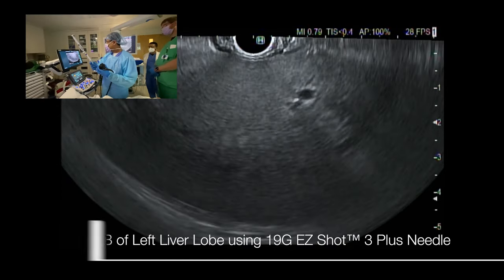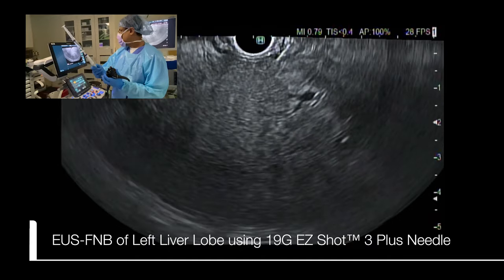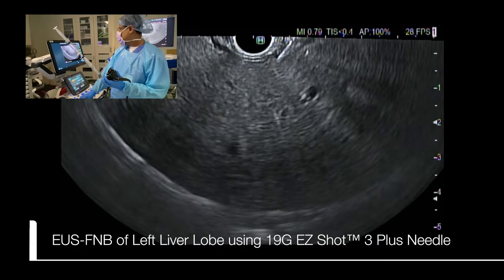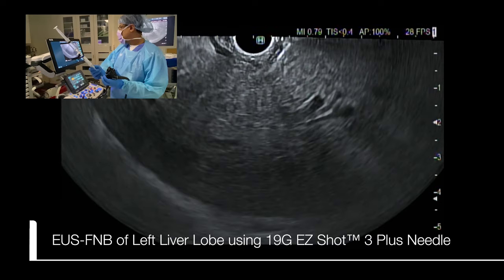The EasyShot needle is then approached to the gastric wall, and the left lobe of the liver is punctured along a trajectory with the maximum liver parenchyma identification.